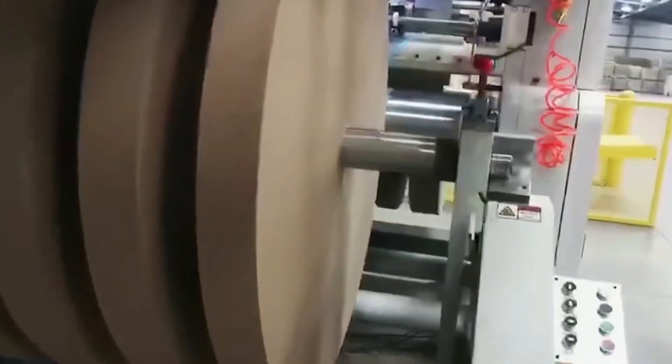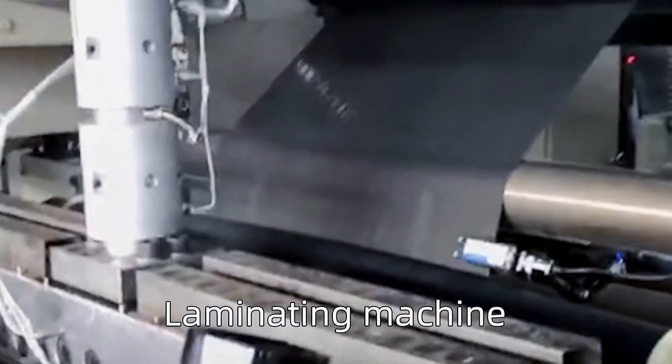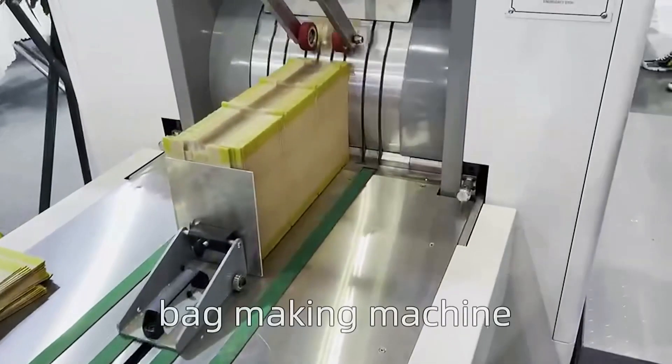From slitting, printing, laminating, to bag making — we need two to four steps to complete the bag production. Fully automatic equipment, innovation, and production is our owner's advantage. Our equipment includes a high-speed slitting machine, CI-type printing machine, laminating machine, and bag making machine.